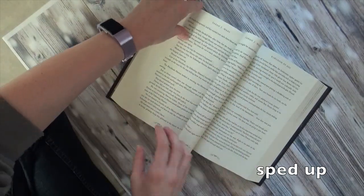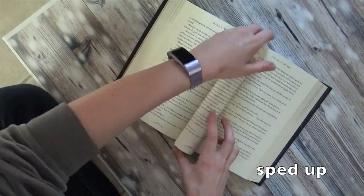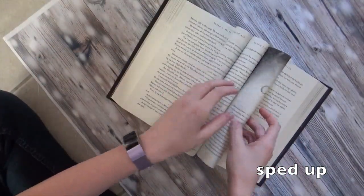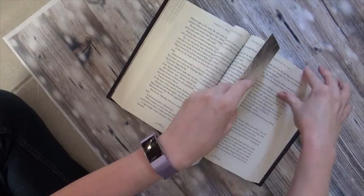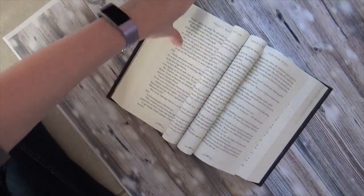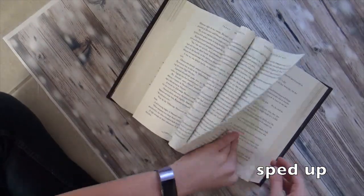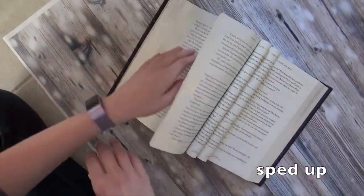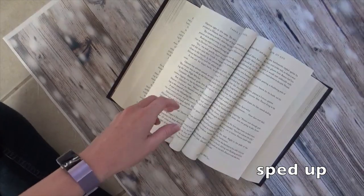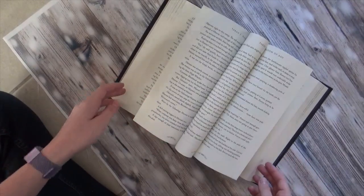Just start folding pages. You don't want each section too thick — I try to go for three or four pages per section. Sometimes it's fun to have a couple of pages not folded. I know I said three or four pages in each section, but it doesn't matter so much as long as you have roughly the same number of pages in each section. I'm actually going to change this so I just have one unfolded in the middle instead of two.